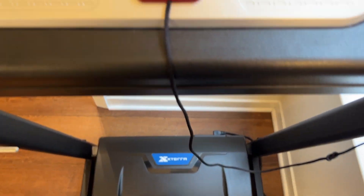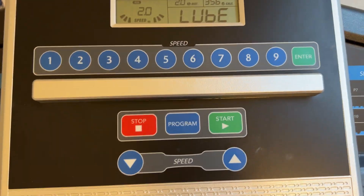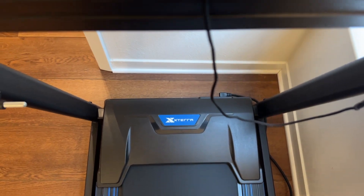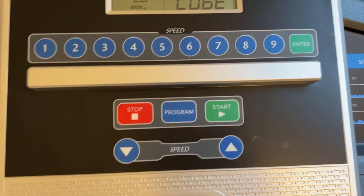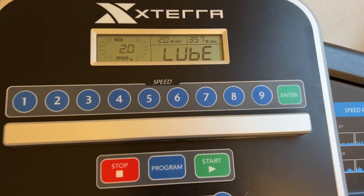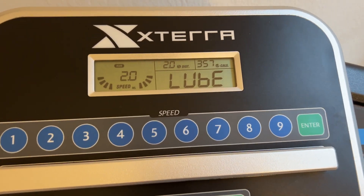Overall, it works really well and runs pretty smooth. It's not necessarily the quietest, and it's not necessarily the most comfortable tread. But for basic walking and even some running, I've done up to maybe six miles an hour on here, and I think that's a pretty good speed to top out at.